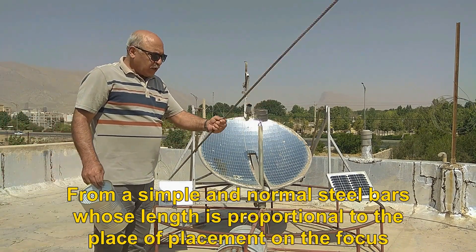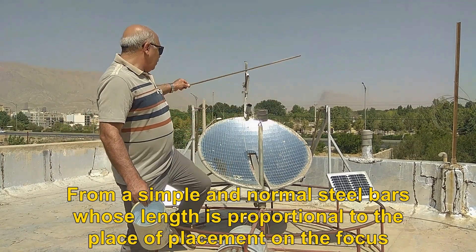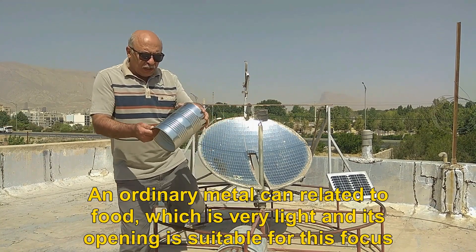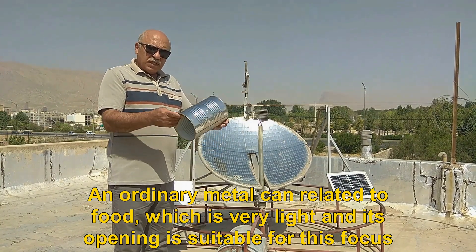From simple and normal steel bars whose length is proportional to the place of placement on the focus — an ordinary metal can related to food, which is very light and its opening is suitable for this focus.